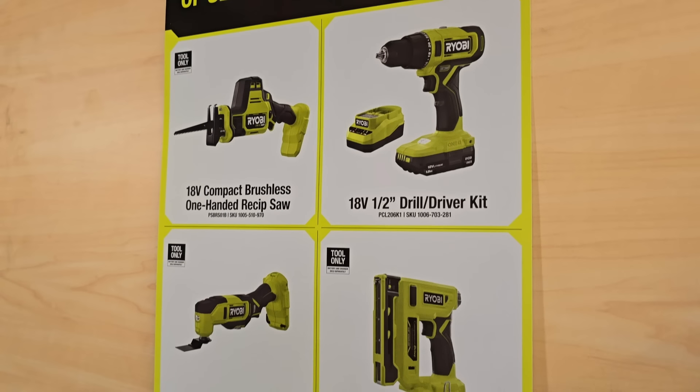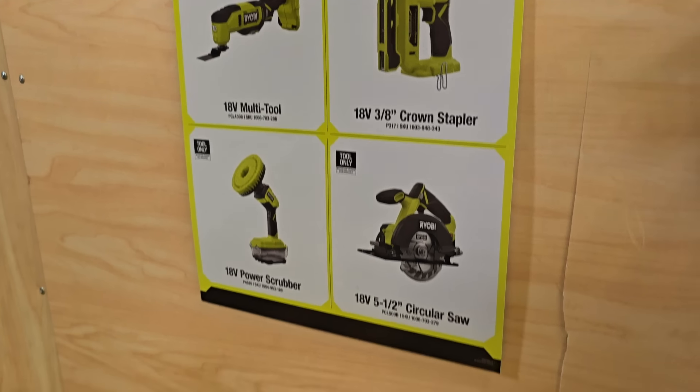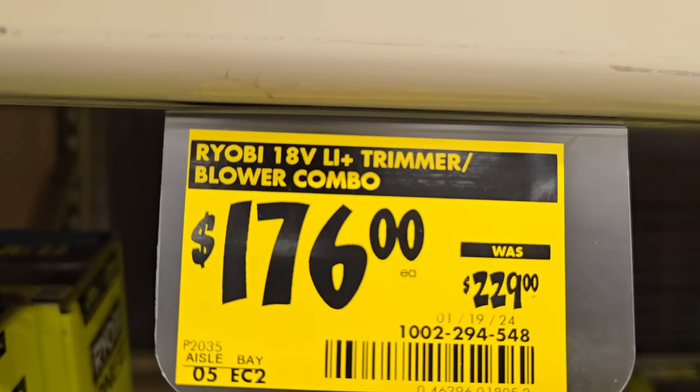Buy one get one free battery promotion: with the purchase of $100 reciprocating saw or drill kits, you get a free battery. A crown stapler and a power scrubber both qualify. A pole saw is $96 down from $159. Trimmer and blower combo for $176 — not bad for a smaller yard.